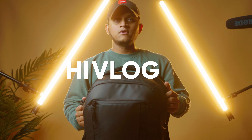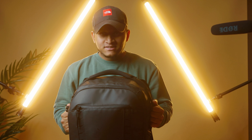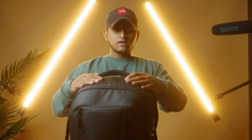Hi, welcome to my vlog! What's up guys, this is Maheen — Photos by Maheen. I'm gonna do a video today on what's in my camera bag, so let's get into it.